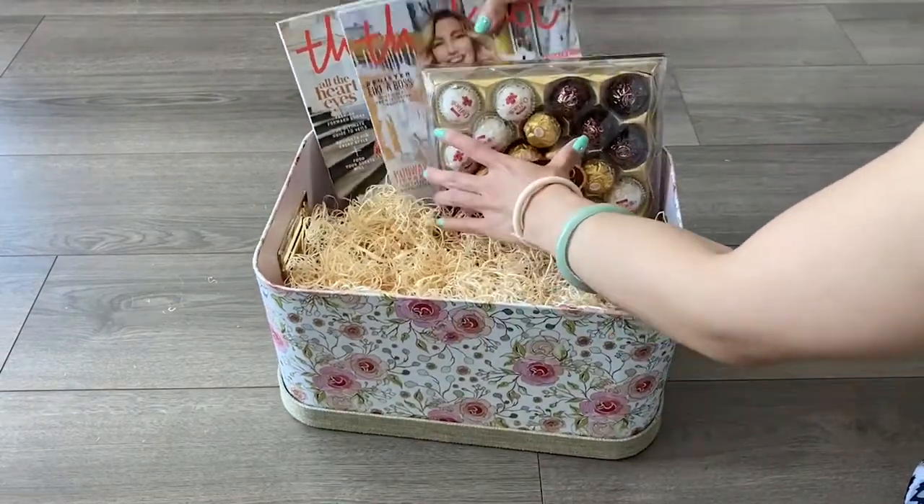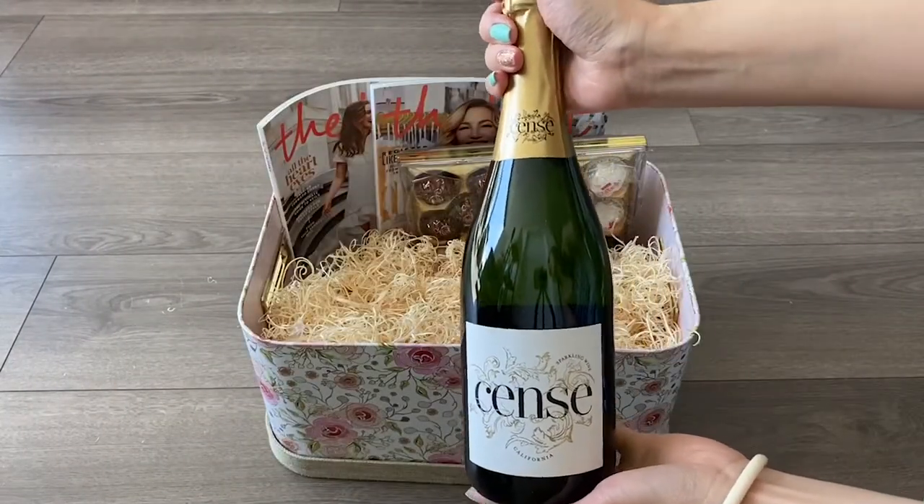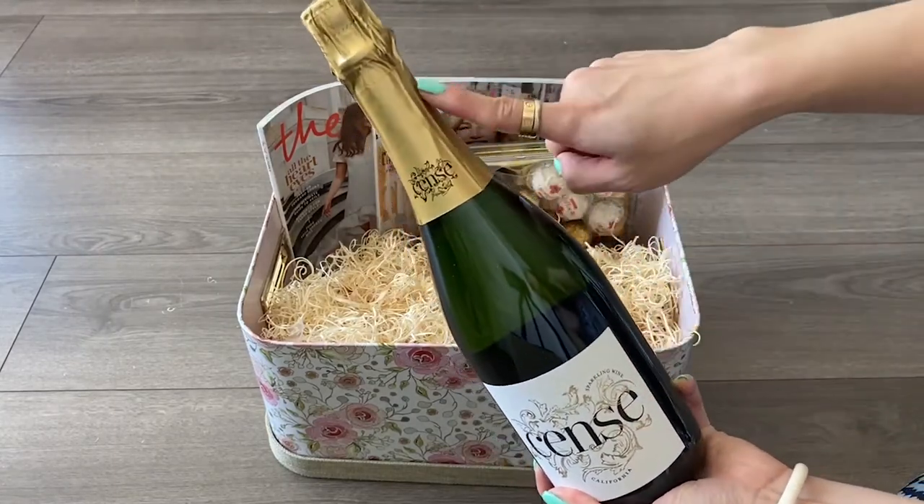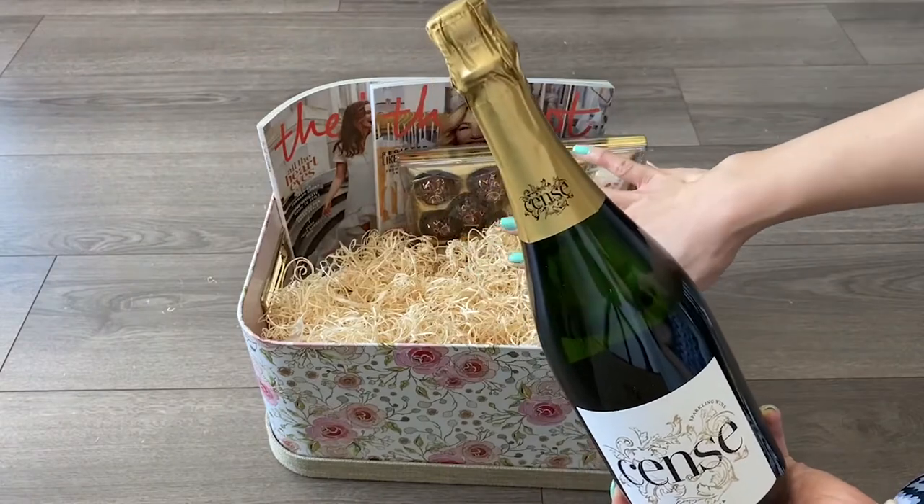Next I'll be adding Ferrero chocolates. Then I'll be adding a bottle of sparkling wine, and I really like the design that has gold accents, which is perfect for this gift basket theme.